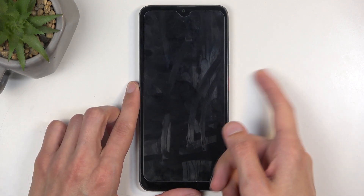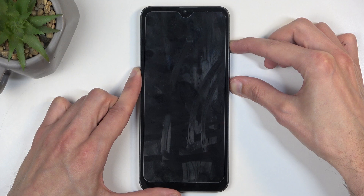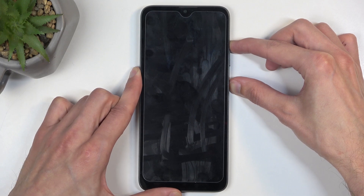After that time, start holding the power button and volume up at the same time. After holding these buttons for about 10 seconds or so, you will see the ZTE logo on the screen.